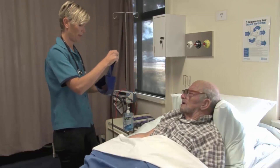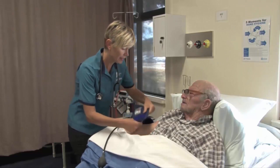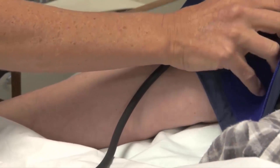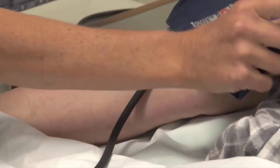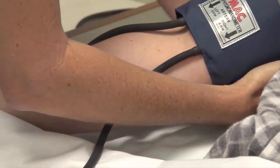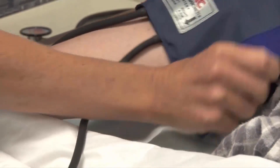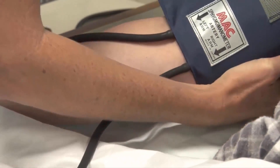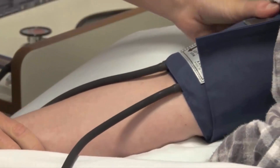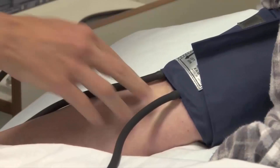I've put the cuff here — it has to be placed two and a half centimeters above the brachial pulse. I'm just going to make sure this is the correct size for you, because that's very important. The cuff should cover around 80% or two-thirds of the arm. If you've got too small a cuff you can get a false high blood pressure, and if you've got too large a cuff you can get a false low blood pressure.